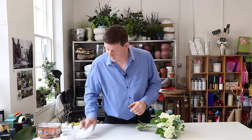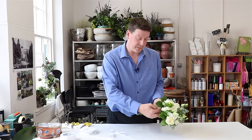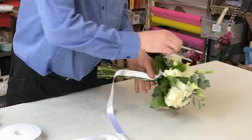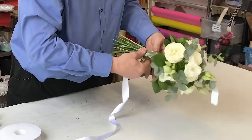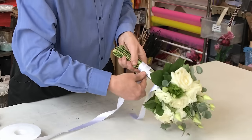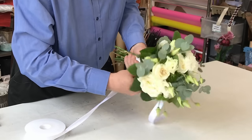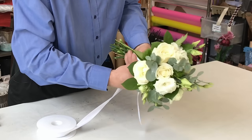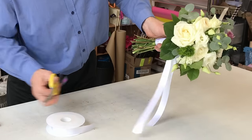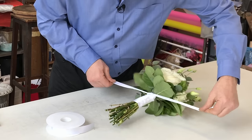For our second binding we're going to use a satin ribbon again, but this time instead of a very simple binding we're going to make it so that it has loops and a bow at the top. I bring the ribbon down, leaving a tail here that will become one of the loops, and then we're just going to roll that round. I put a little fold in it and work it round and come up like we did with the first one. What we're going to end up with is two tails, and we can cut that to the same length and tie it off at the top.